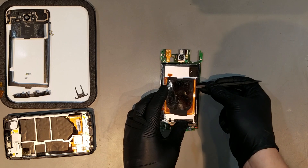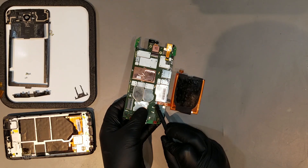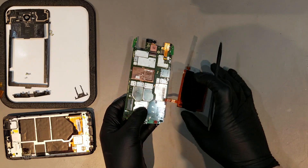To remove the wireless charging pad, carefully pry underneath it to loosen the adhesive. Then flip the board over again and unclip it.